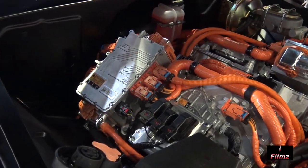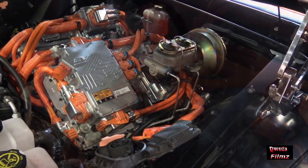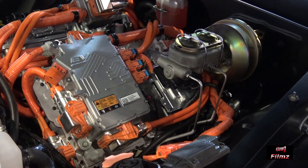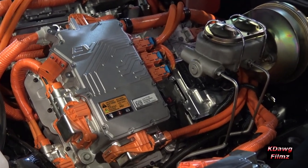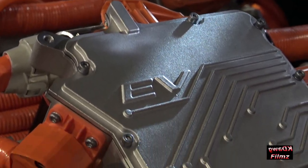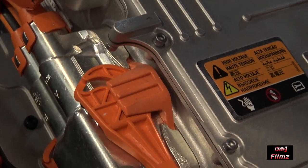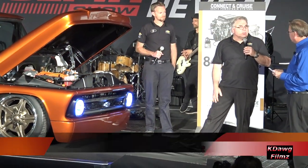It fits any of our crate transmissions. What about 0-60 times? 0-60 would be in the high 5-second range. And speaking of range, the range will be right in line with our Bolt EV. One of the concepts when we put this together was the Hot Rod Power Tour, so we wanted to make sure we could go at least that distance without a charge.